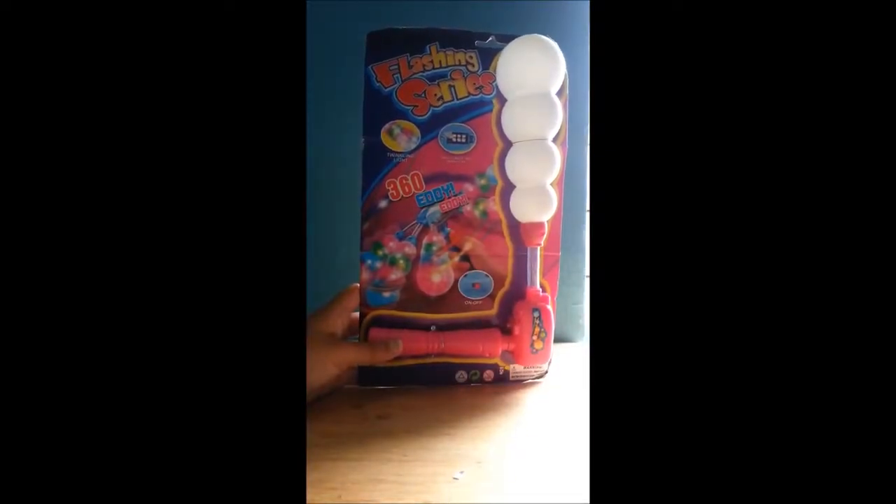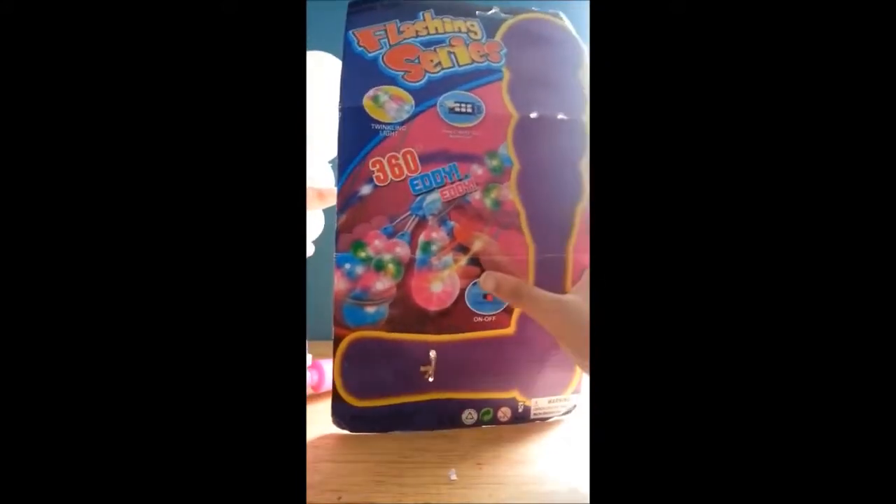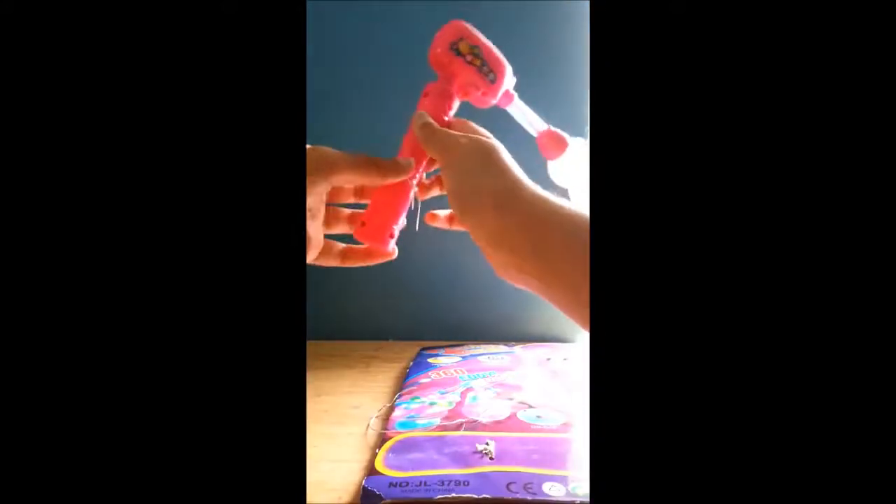Guys, today I have a flashing series twinkling light. So now we will open this. The bottom is already opened, so it moves a little bit faster in the video. There are no directions or anything — it just shows us what the on and off button are. So let's just take this off.